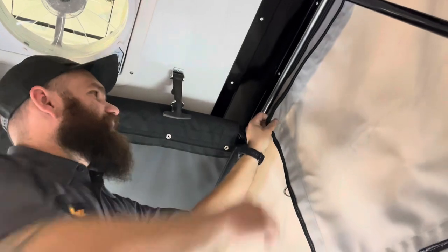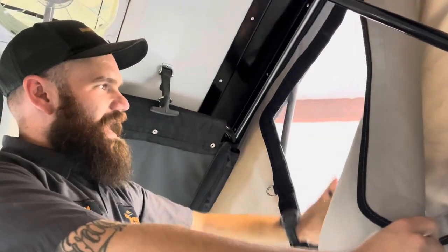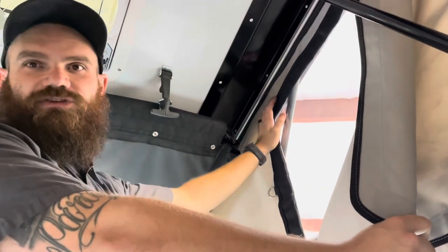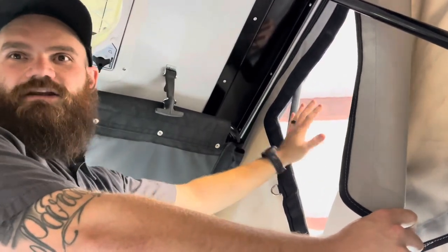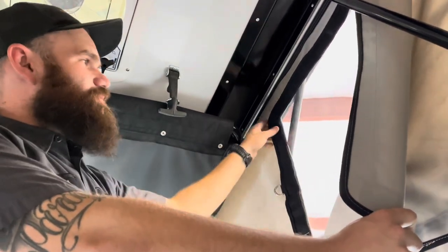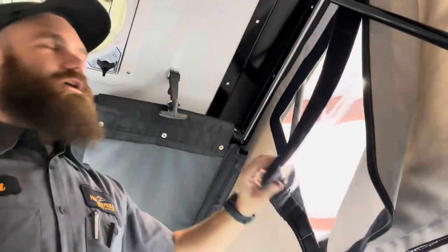On the canvas sides, we do have a very nice feature with two different layers. This is a clear plastic layer — on those colder days where you still want natural daylight or to be able to see your surroundings, you can use this clear plastic. On those nicer days where you'd like some airflow, we can break that down to the screen.